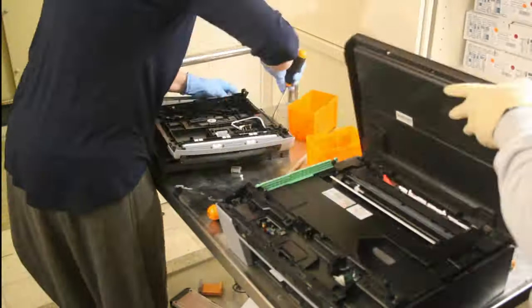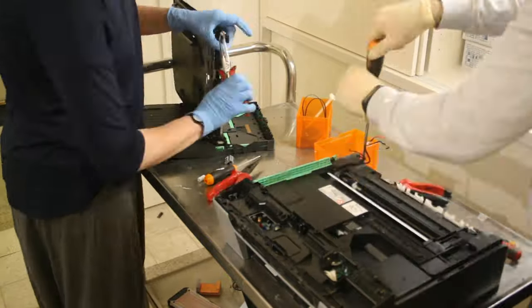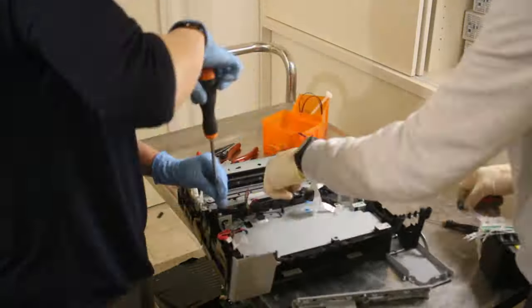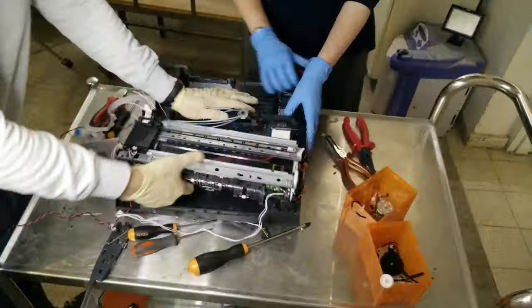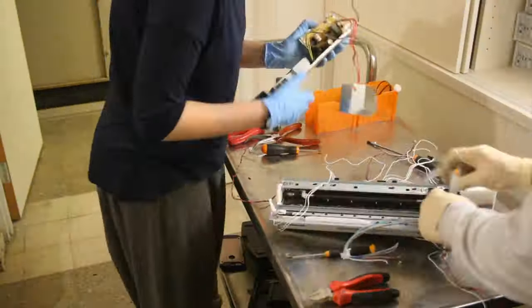These printers are filled with a ton of free electronic and mechanical parts. They contain all sorts of motors, sensors, power supplies and more. My friend and I took apart several printers so we could tell you what we found in them and where to look for specific items from your wish list.